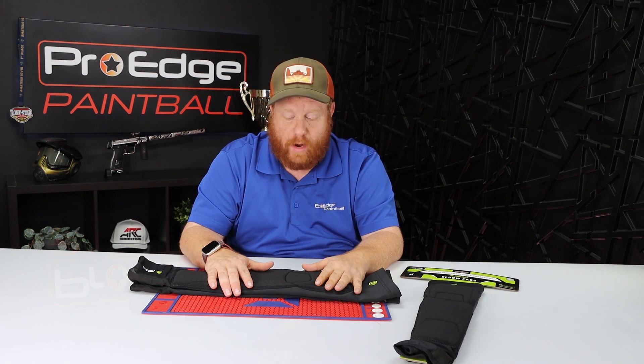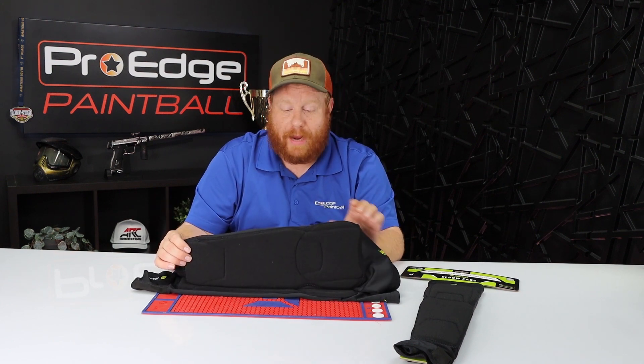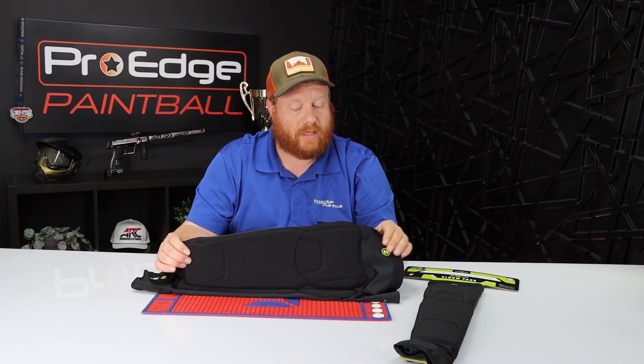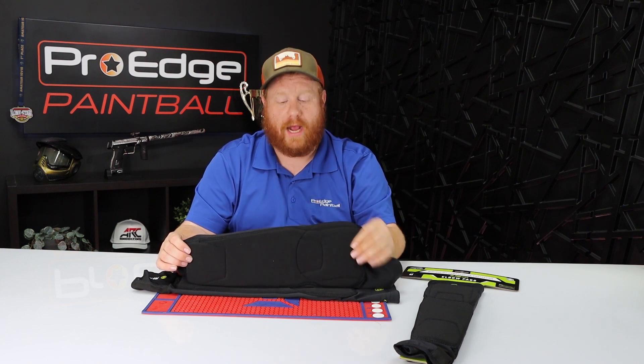These arm pads are pretty sweet. They're a minimalist style, so there's not a lot of padding where you don't need it — it's only where you need it. It's very thin, not bulky like some other pads. It's designed to give you what you need and get out of the way for the rest.